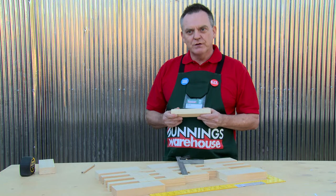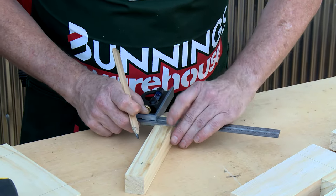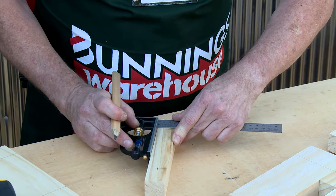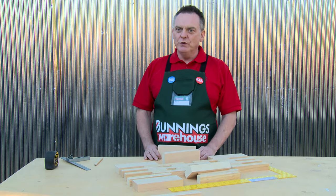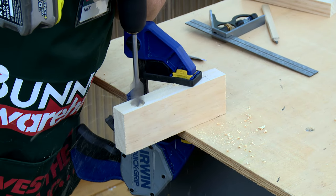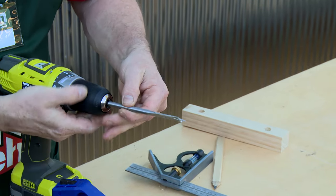Drill holes where you've marked on the timber so that your rod slips straight through. It's a great idea to measure the centre of the timber so the rod goes through and the mat stays flush. Use a spade bit to drill the holes through the wood. To hide the nut on the end of the threaded rod, use a larger spade bit and drill halfway down, then complete the hole with the smaller spade bit.